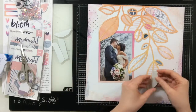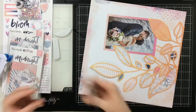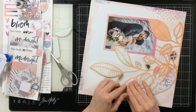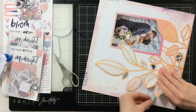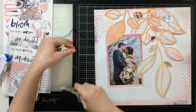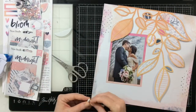Now I want to add some dimension to these leaves, so I grab this foam — it's like the throwaway parts from a shaker pocket — but I'm not going to throw it away. I'm cutting it into pieces to pop some of the leaves up. Because this foam is really dimensional, I'm also going to use some smaller dimensional foam on the smaller leaves, giving me a difference in depth. That's why I only glued down the stems — I wanted to pop these leaves up.